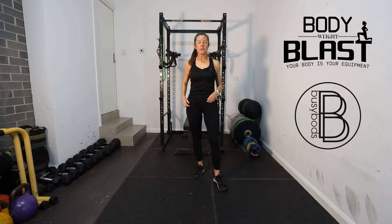Hey there, it's Lisa Jowett here, the founder of BusyBodz and creator of Bodyweight Blast.